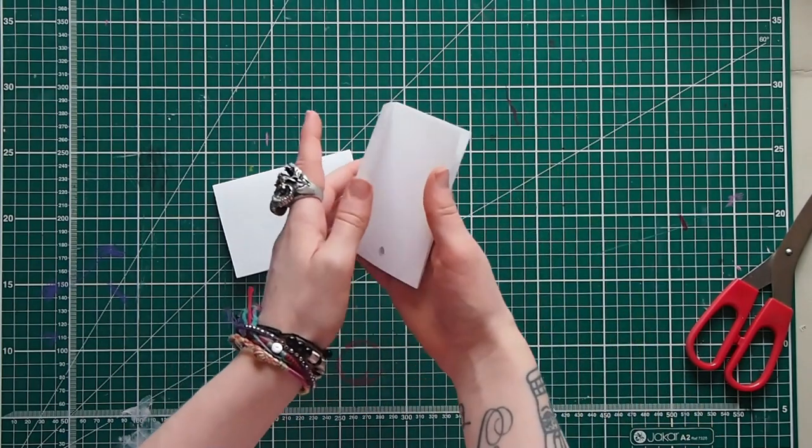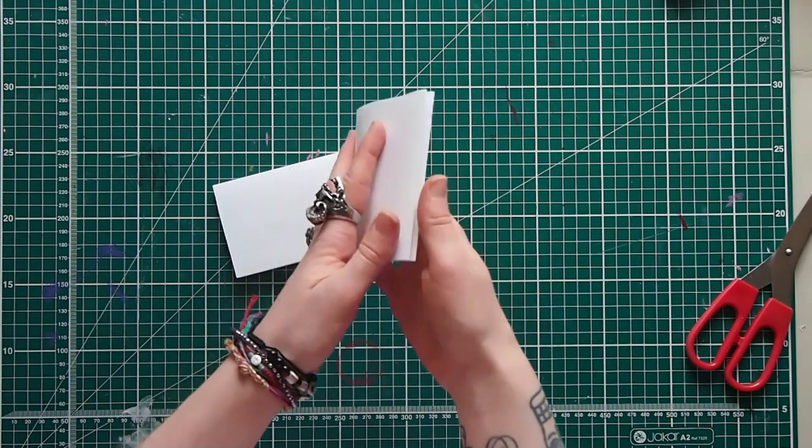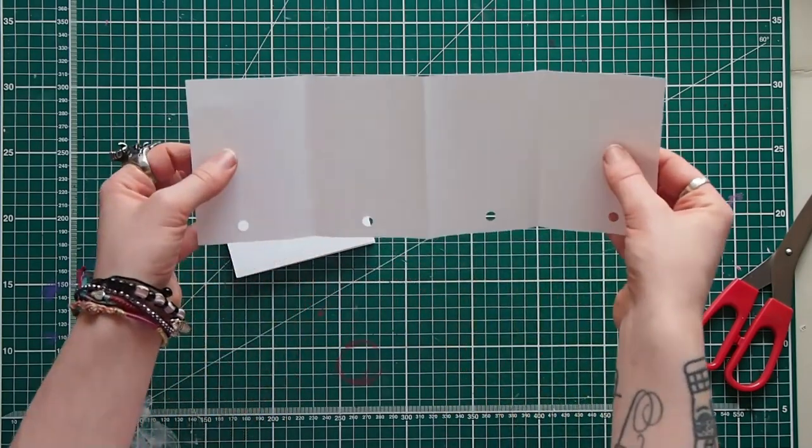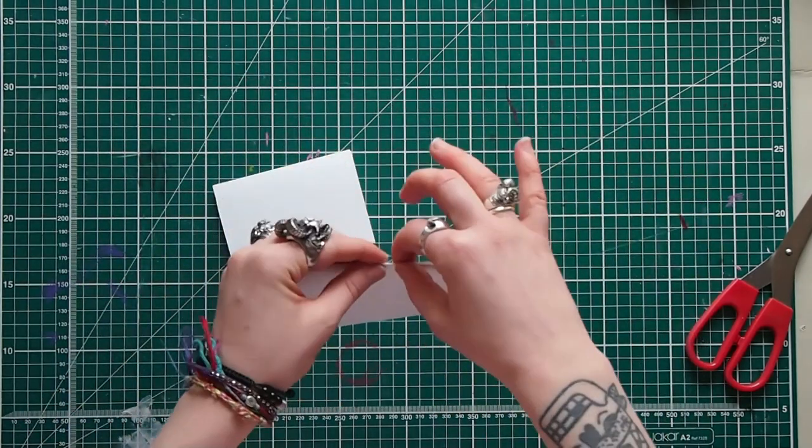You've got a book that can open like this, with one little secret thing at the back, or you could do one long thing that you can fold up. We'll do that in a second.